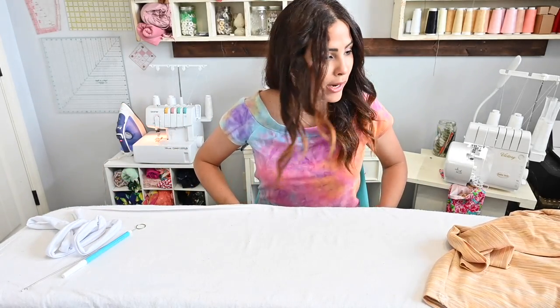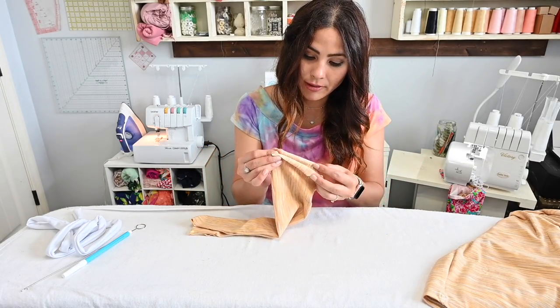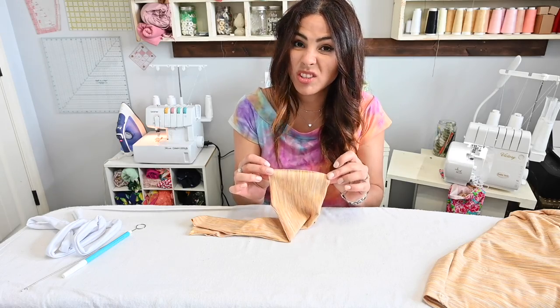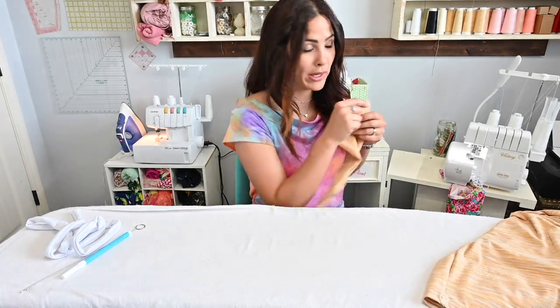I'm going to grab my waistband and fold it right sides together at that raw edge. I'm just going to go over to my sewing machine — my serger — and sew that together real quickly.